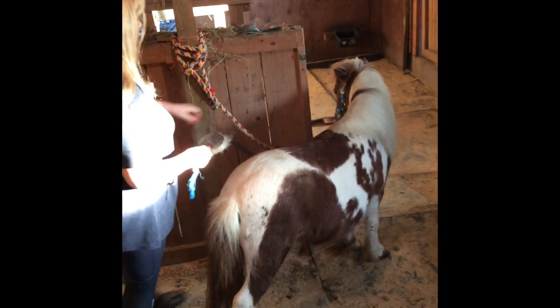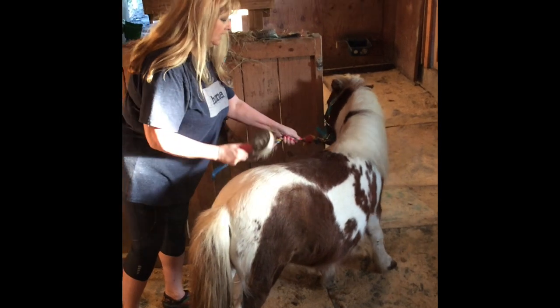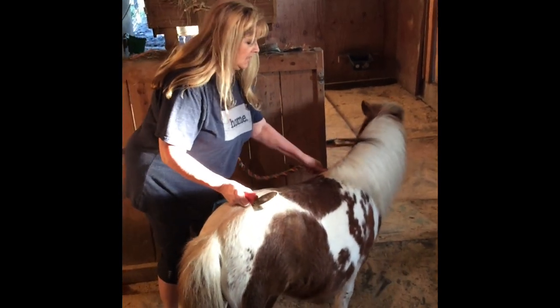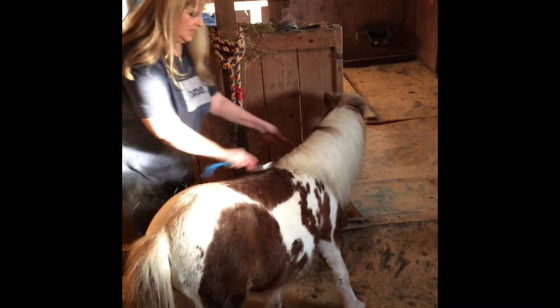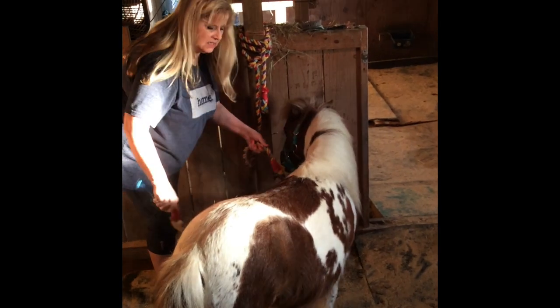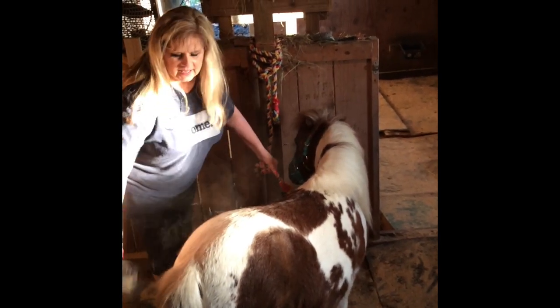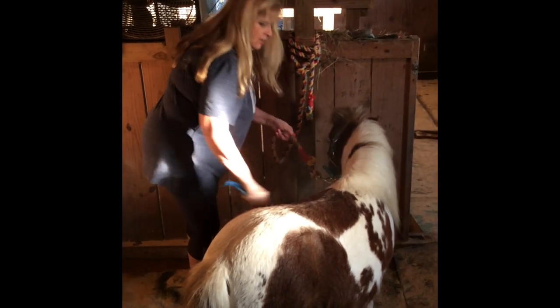He decides he's going to walk around even though I have him tied up. Back, back, back. He listens pretty good too, unlike some other horses we have. Good boy. Alright, so that's just a sample of the curry comb.